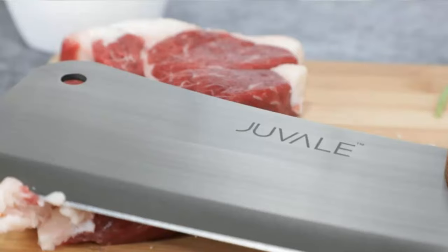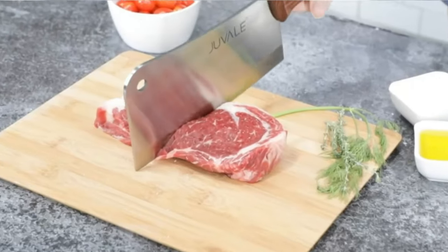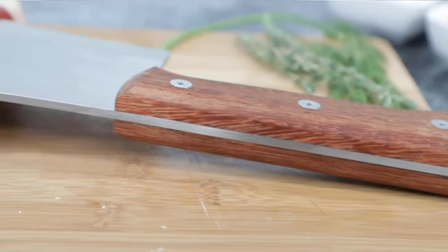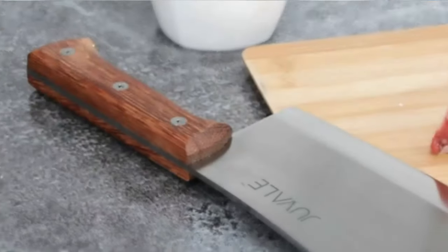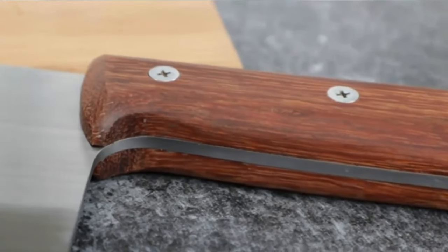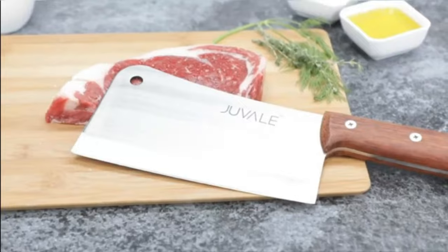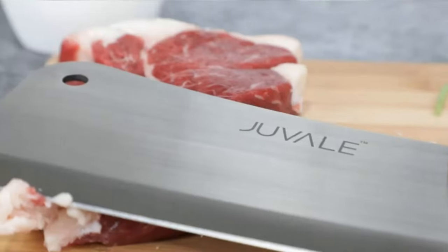The bottom line: All in all, the above options are fantastic if you are shopping for the best cleaver knife to support food preparation and cutting. Yet each model has its distinctive characteristics and some drawbacks as well. It is quite hard to say which is the best of all, as the winner depends on your purposes and preferences.